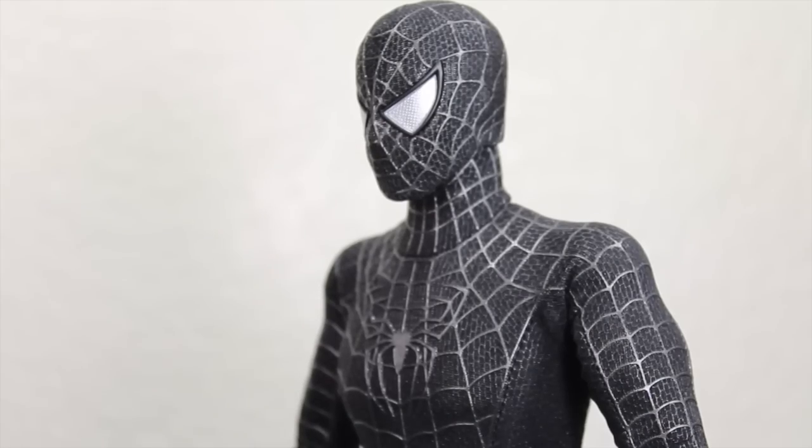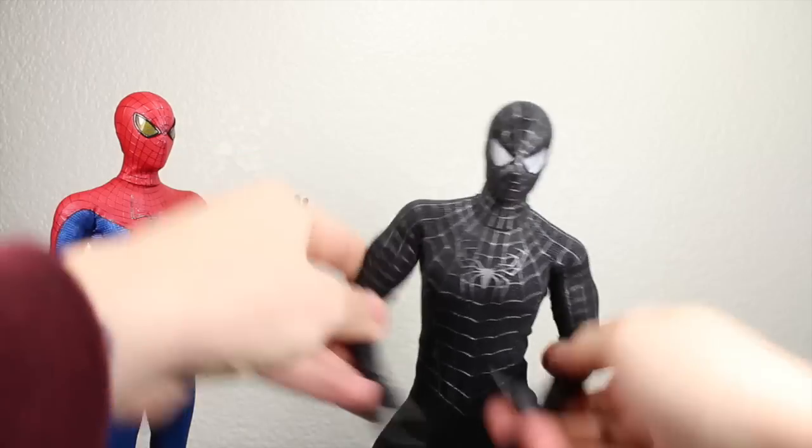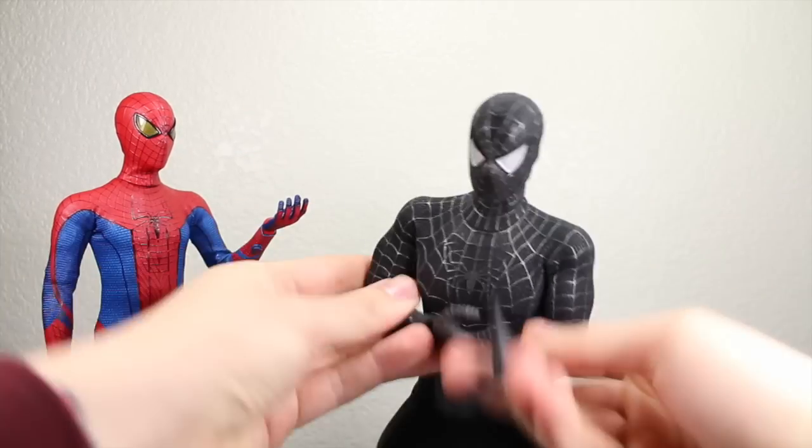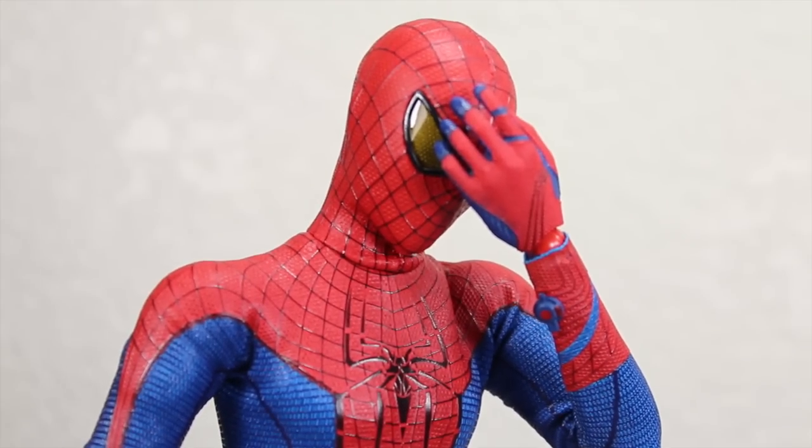Oh yeah? But does your new movie have a dance sequence? Sweat, sweat, sweat, sweat, can you feel it? Sweat, sweat, sweat, sweat, can you feel the heat? Ugh, this is why we needed a reboot.